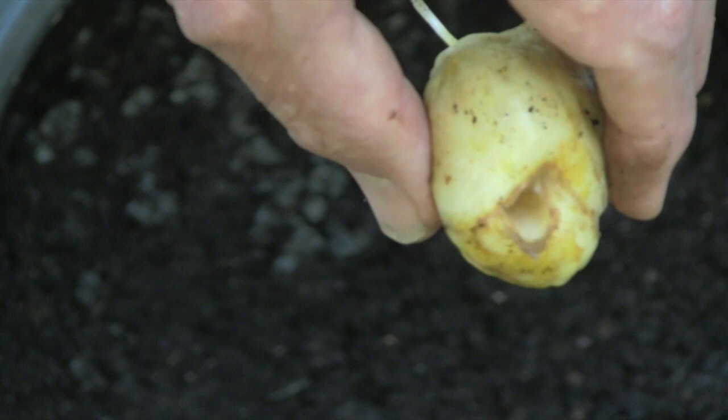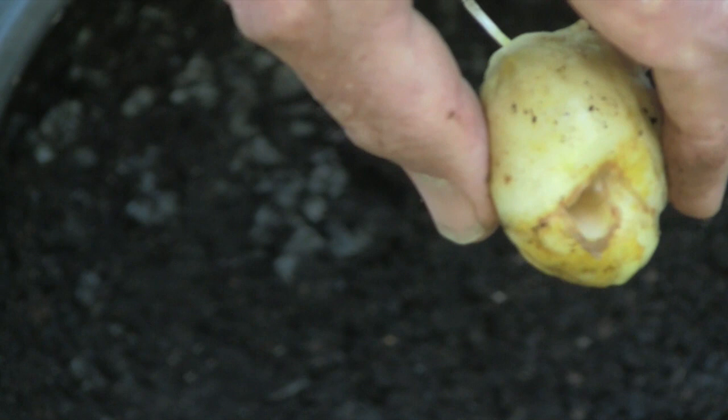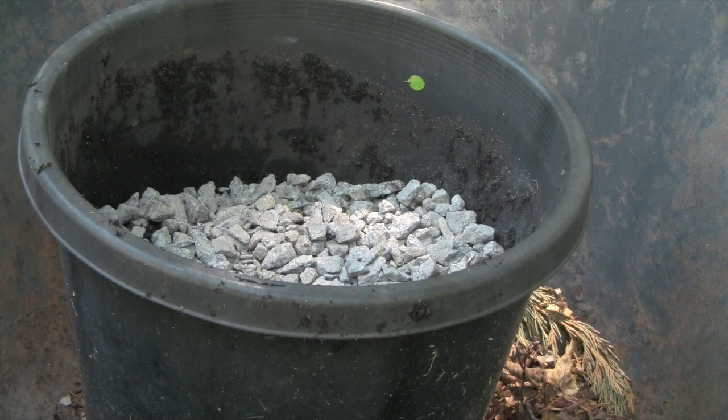If the moisture gets into that hole where the stem was, the bulbs will just rot and they'll disappear before the next season. So we take them out of the ground and store them in a cool, dry place until we're ready to replant them.